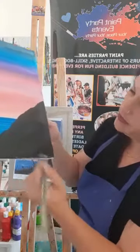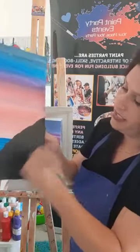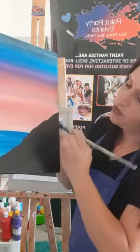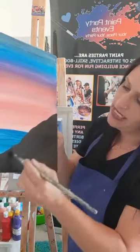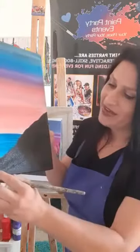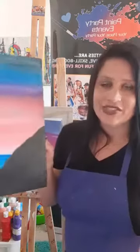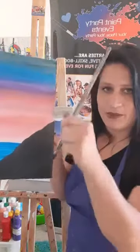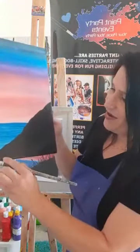We do these paint parties both live and virtually. The website is www.paintpartyevents.com — there's a virtual paint party tab where you can sign up for public events. For live parties we come to you — me or one of my artists — and bring easels and supplies. Canvases are wrapped and clean, and brushes will be sanitized with alcohol.